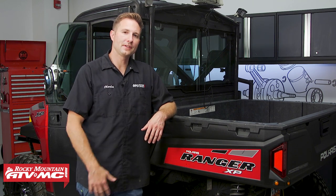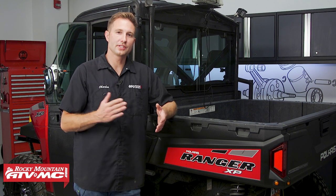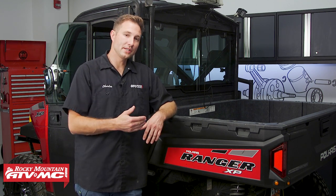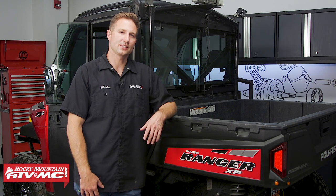This machine here is a 2015 Polaris Ranger XP900, and the scheduled maintenance for break-in on this thing is at 250 miles or one month of driving, and then every 1000 miles or six months of driving thereafter. This process will be similar for the 900 and 1000 models, but you always wanna refer to your model-specific service manual for more information and specs.